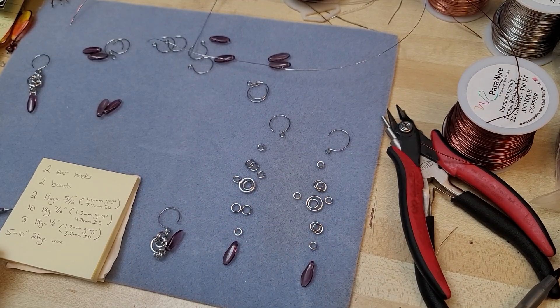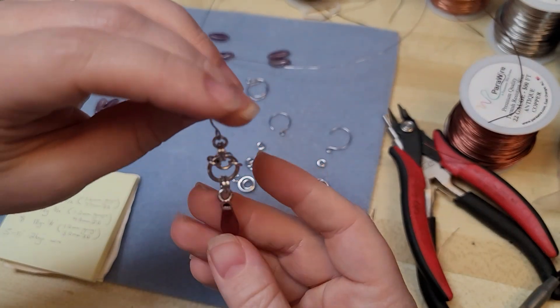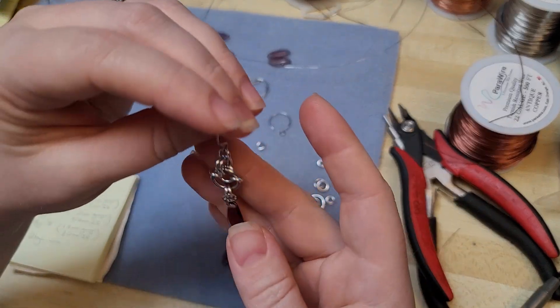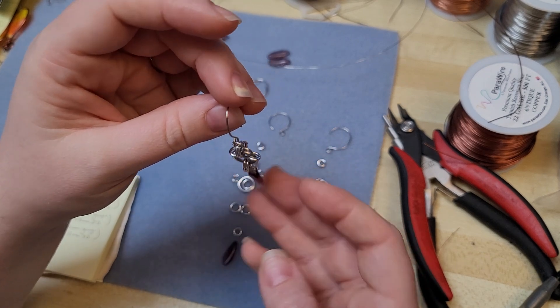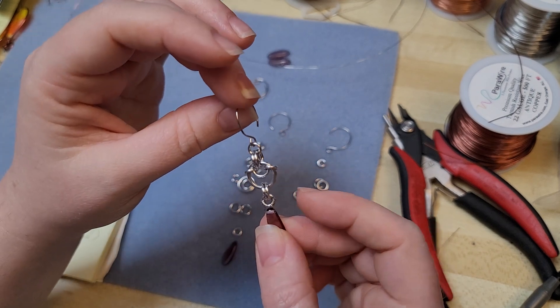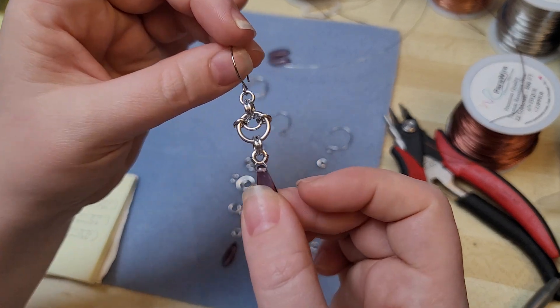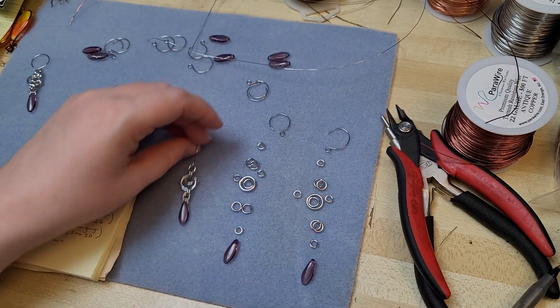Hey everybody, I'm Yvonne with Back to Earth Creations, and I want to show y'all this earring design that I think is very good for a beginner if you're getting into chain mail, but if you have a little bit of experience with wire wrapping. So that being said, if there's a crafter, there's a way, and I bet if you apply yourself, you'll surprise yourself with what you can accomplish.